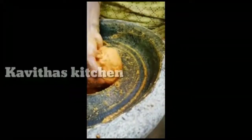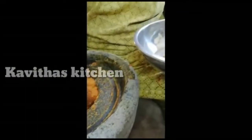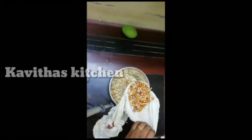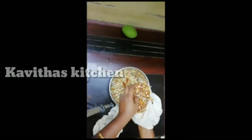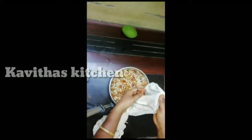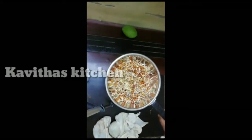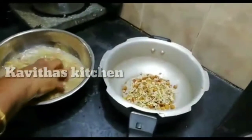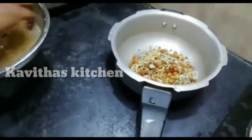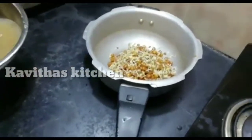Now we are going to put the masala in the pan. Now we have to transfer it to a bowl. Let us put the masala in the pan.